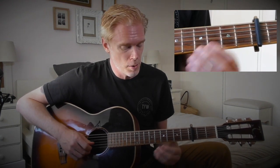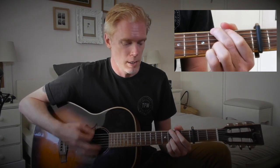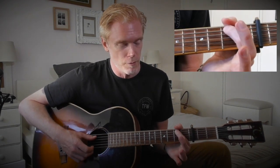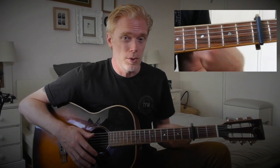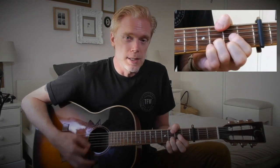Then we get to the chorus. The first chord is C, which from the A string is played: third, second, open, third, third. Then a G, and then a regular D. Then it plays a B minor chord, which from the A string upwards is: second fret, open, open, third fret. So the chords all the way through the chorus are C, G, D, B minor, D.